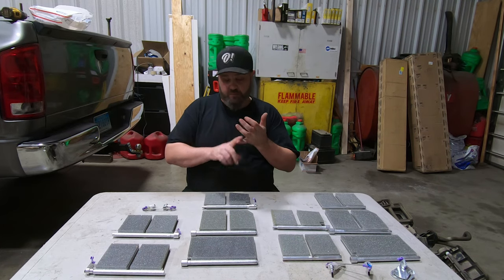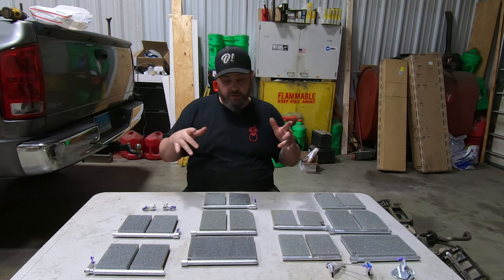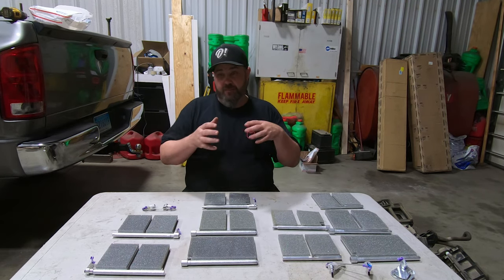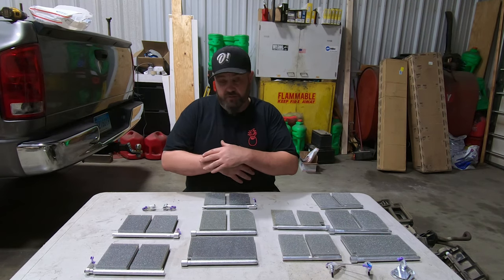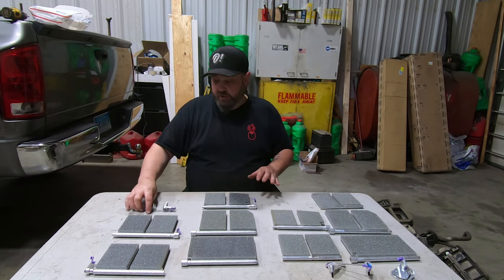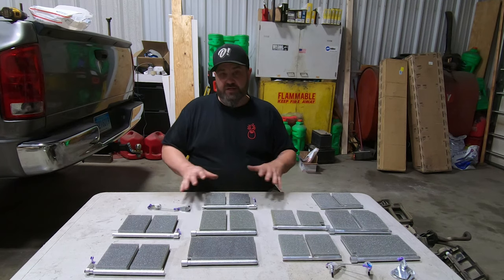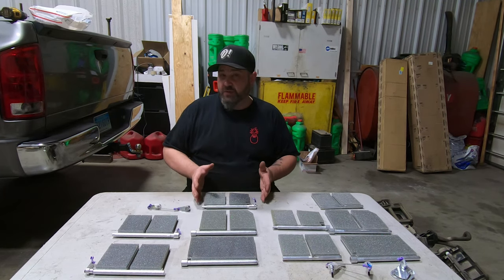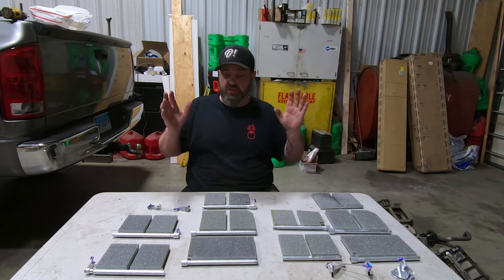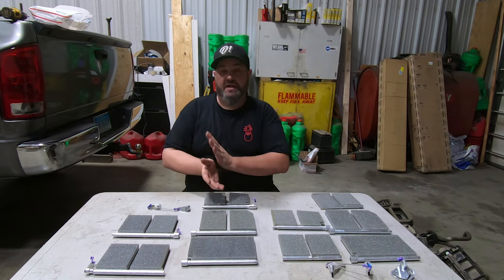Full disclosure — he did send me both of these kits to use in the truck and make a video, but if there's a product I don't like you'll never see it. This set of blenders covers 2002 to 2009 Ram 1500, 2500, 3500. It also covers the Mega Cab trucks with the extra rear door, dual-zone, single cab, extended cab — it covers all scenarios of heater box for the 2002 to 2009 Ram. You get all the actuators, all the arms, all the levers — everything you need. It's $320 for the kit that you will never have to replace again.